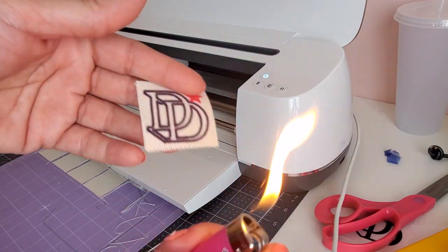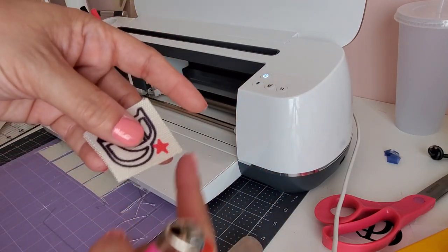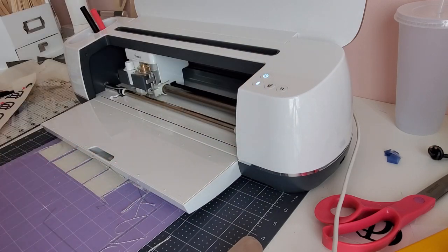So there are your options on how to make your own bag labels using infusible ink. All you have to do is take your lighter and cinch the ends up, and there you go. Thanks for watching guys, and I'll see you in the next video.